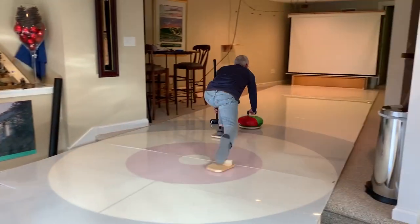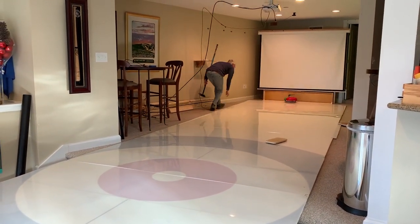Hey, this is Chris. We're here in the R&D lab of Curl Berkshires, also known as my basement. I'm going to show you how we put together a curling simulator slash practice area here in the basement.